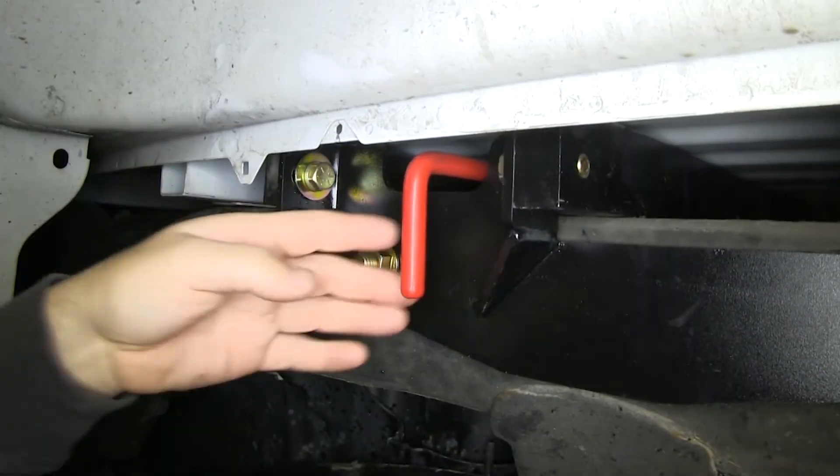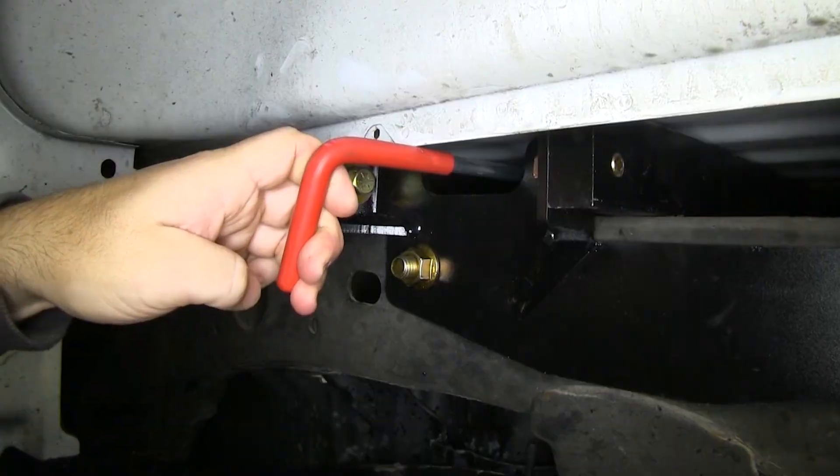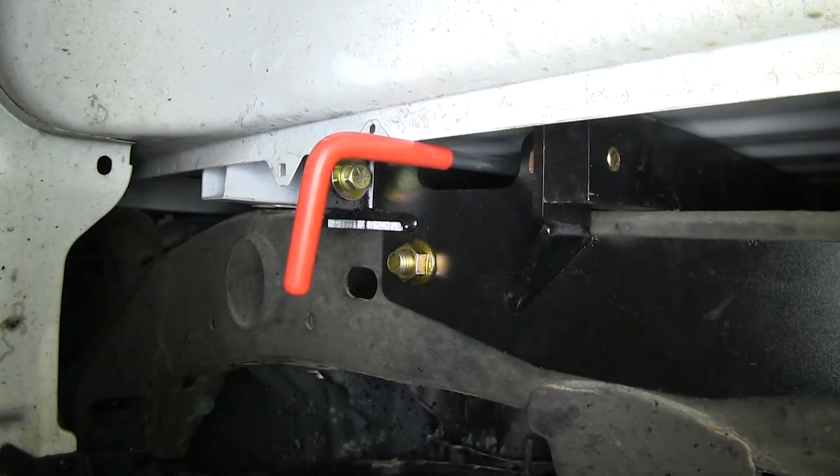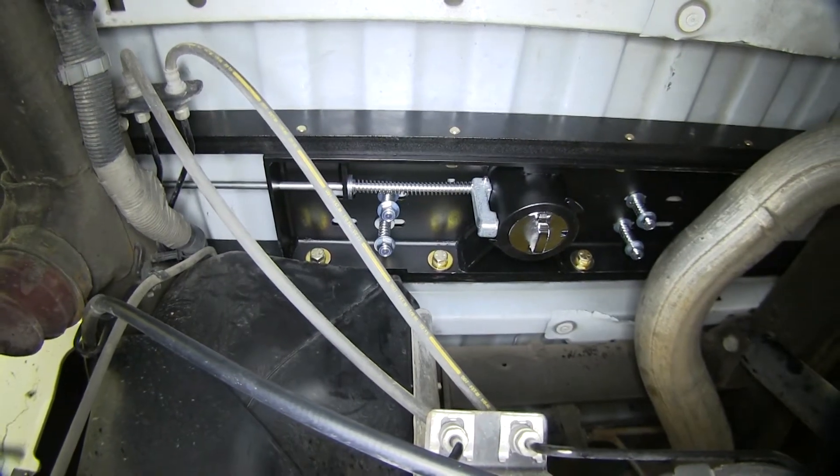This is our handle. To remove the pin, we're going to pull out, turn clockwise, and that's going to lock your pin open. To close it, you simply just turn it and let it go.